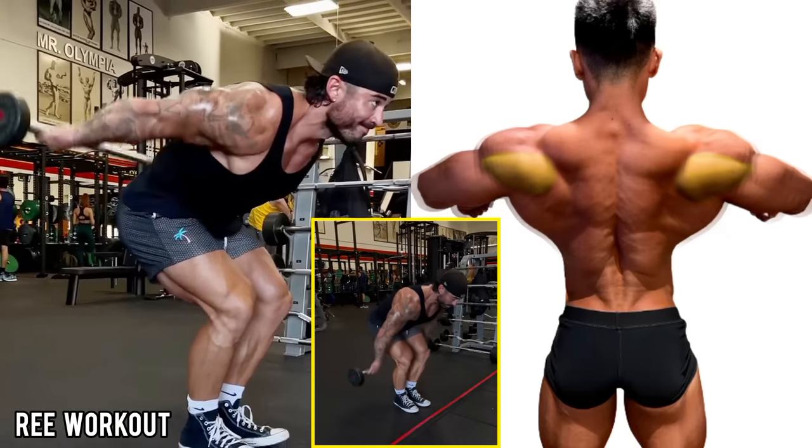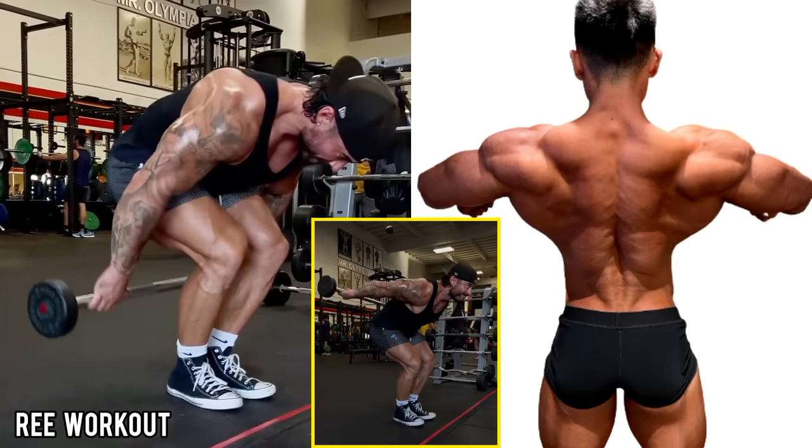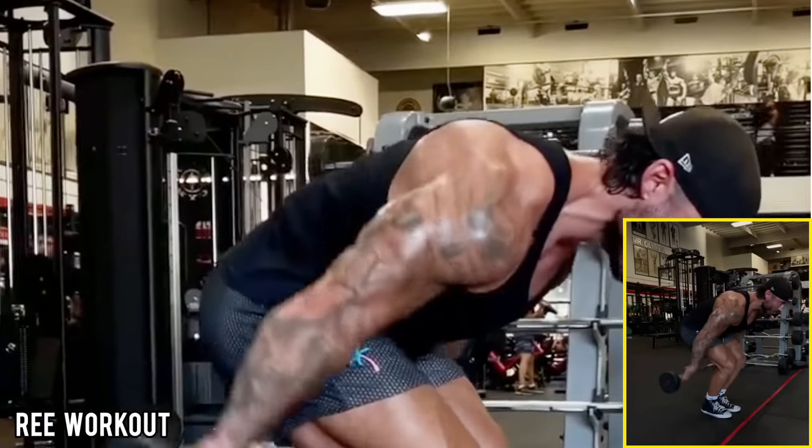Straight Bar Bent Over Rear Delt Raises: Take a straight bar with your hands and raise the bar to glute level, keeping your back straight throughout the exercise. Then lower the bar back down to the starting position.